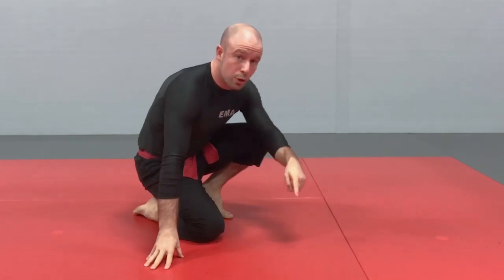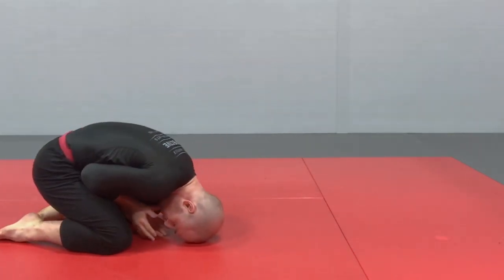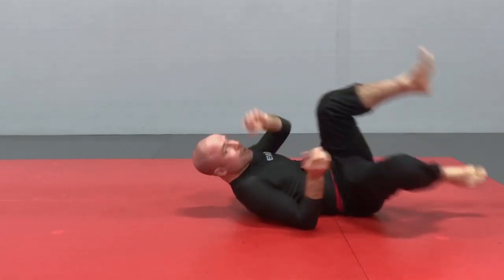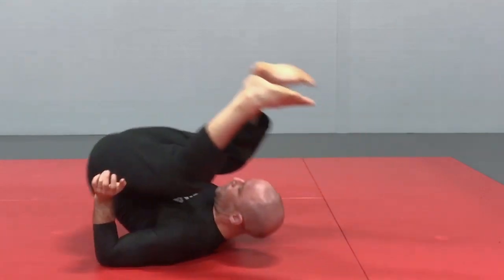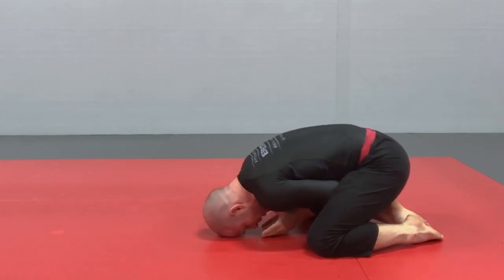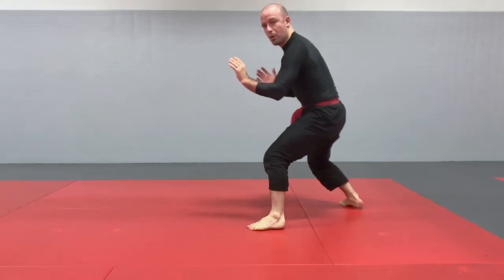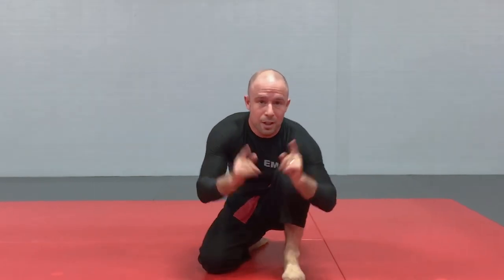From turtle to supine: roll over the shoulder — pick a shoulder, roll over it, then adjust depending on where the opponent is, putting your feet towards them. From turtle, getting up properly: post one hand, post one foot, hips under, and you're all the way up. Always stay down as the case may be.